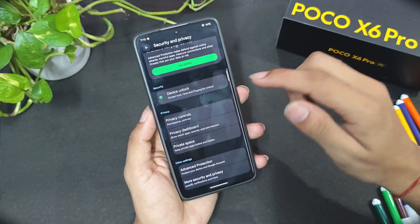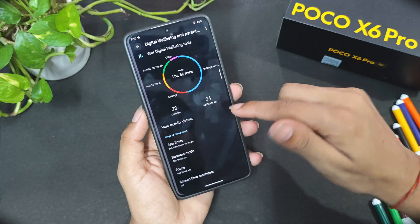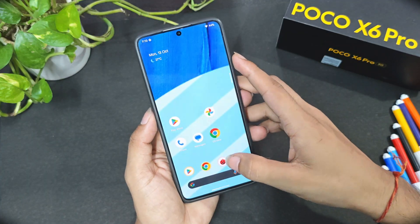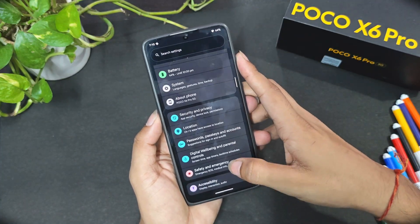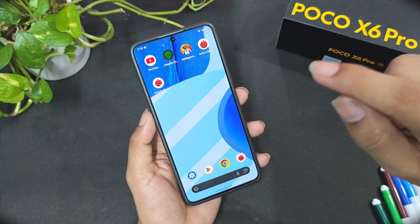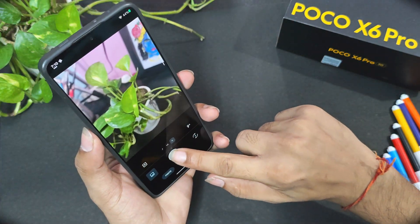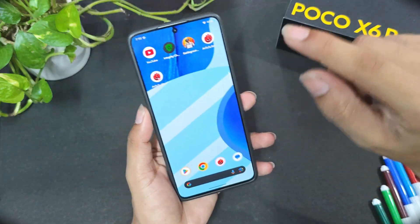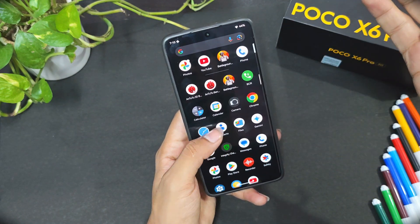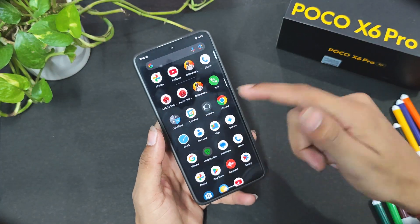Security features like fingerprint sensor and face unlock are all working — I've tested them. Location and digital wellbeing are available to monitor screen time. One negative thing about this ROM: the camera doesn't perform well. I suggest using a GCam port or installing the stock camera APK from the Poco X6 Pro HyperOS — that performs much better than the default camera.